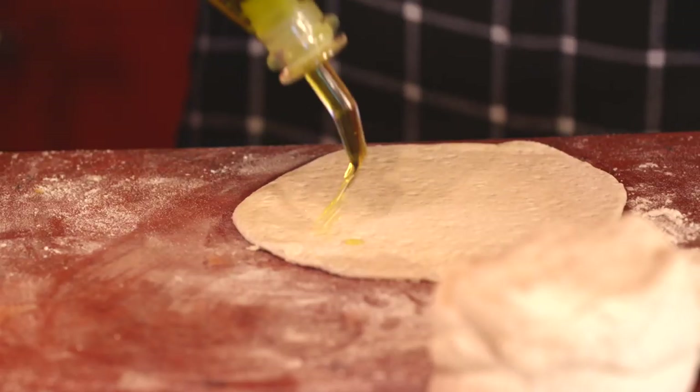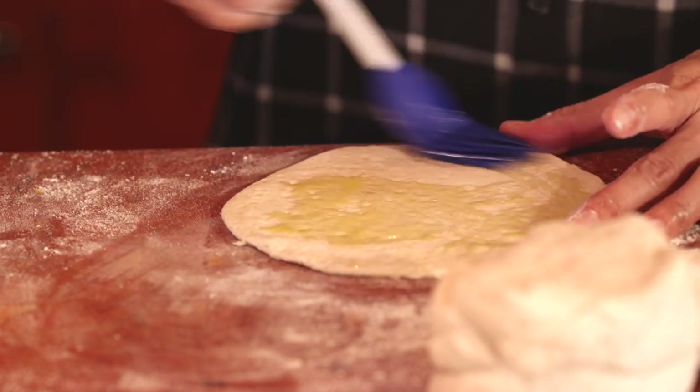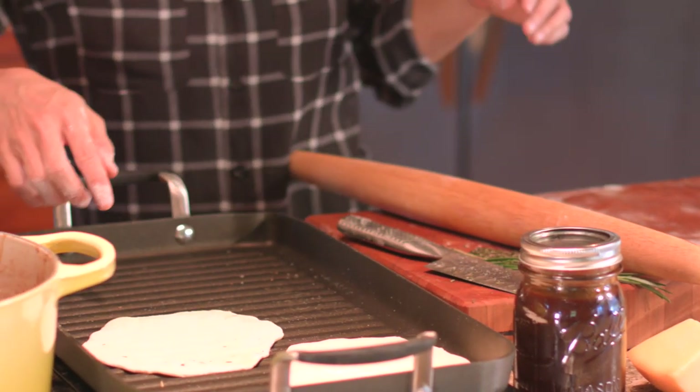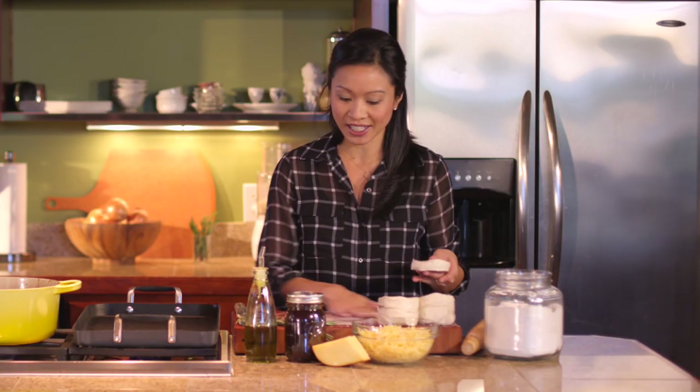I am just going to drizzle a little bit of olive oil and brush it on the surfaces for maximum crispiness. Then they will go right onto a non-stick grill pan that I have heating up until they get beautiful grill marks, nice and toasty.